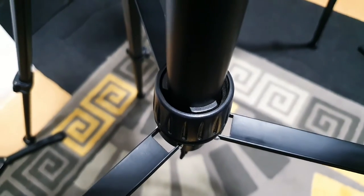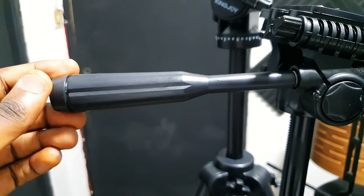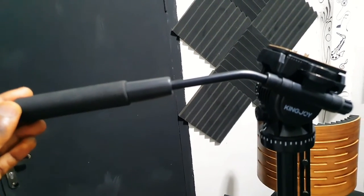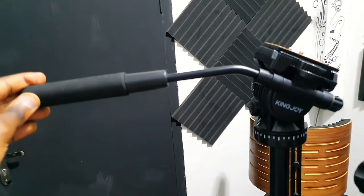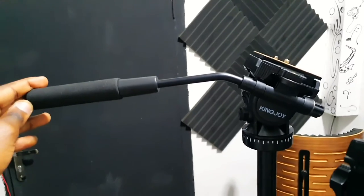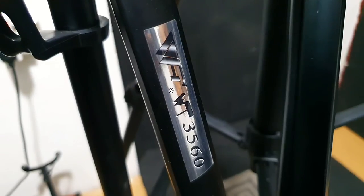Talking about the handlebar, there's a big difference: my former tripod has a fully plastic handlebar compared to the fully metal handlebar on the KingJoy, which also has a rubberized soft-touch handle that helps with better handling and control.